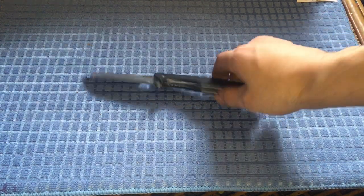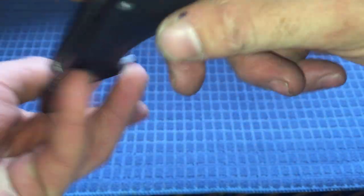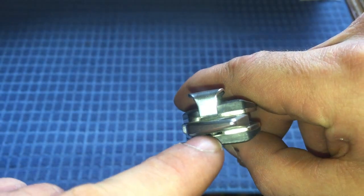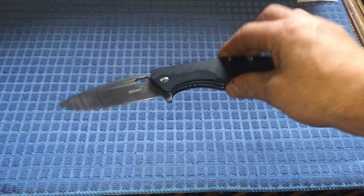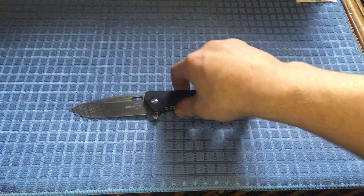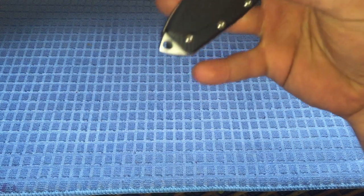If you take that screw out you can slide the pocket clip right down into there, so if you're a lefty you've got an ambidextrous knife. I've seen $500 knives that don't even have that option, so that's really nice — a good feature from Boker. Another nice feature for me is the oversized lanyard hole, because I like schmuckatelli beads and paracord.